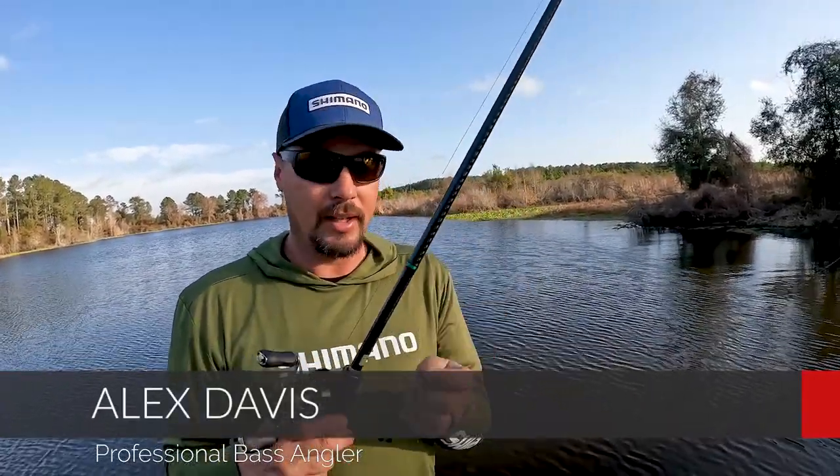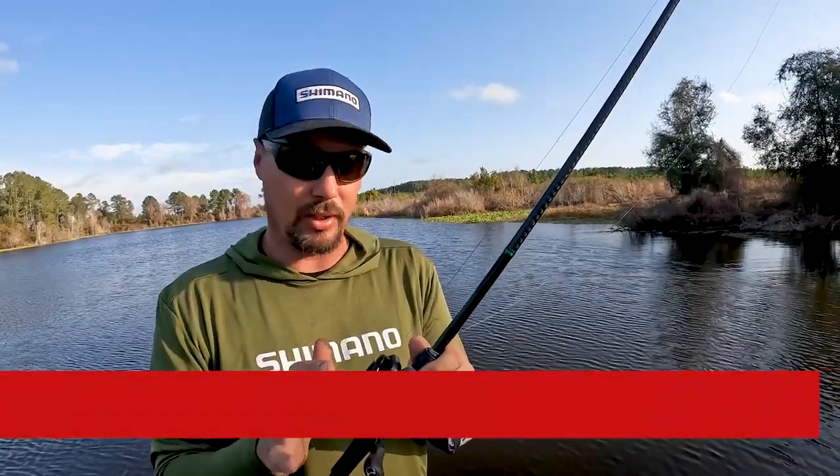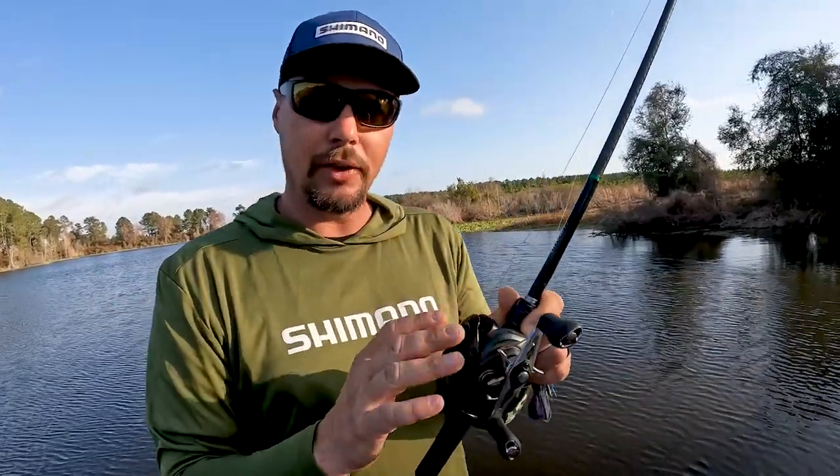Hey everybody, Alex Davis. Gonna give you a swim jig 101. This is all about braid swim jigs — we're not talking about fluorocarbon, this is gonna be strictly braid. I'm gonna start on the gear first.